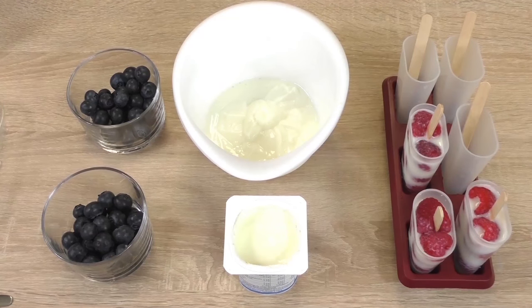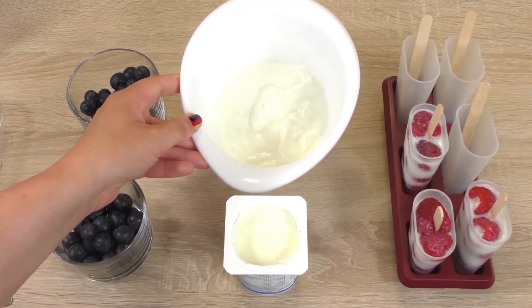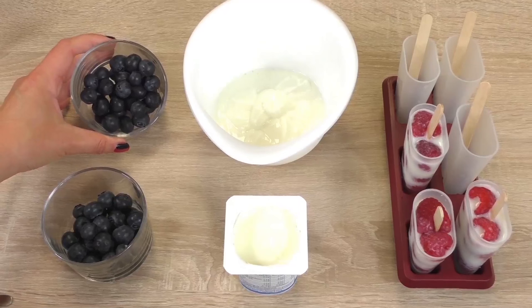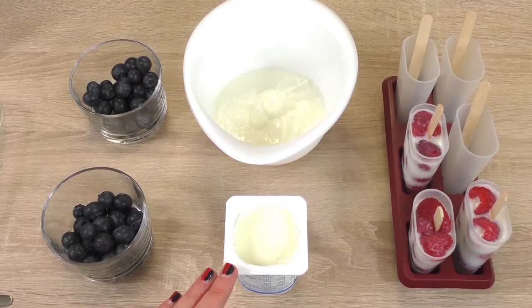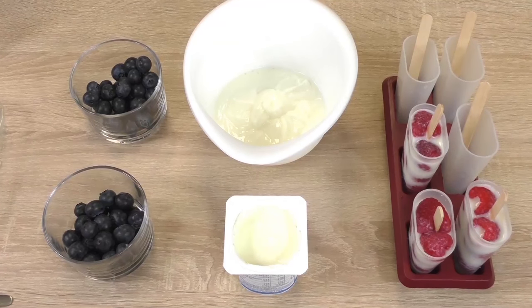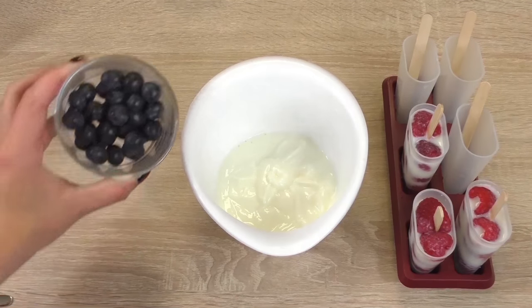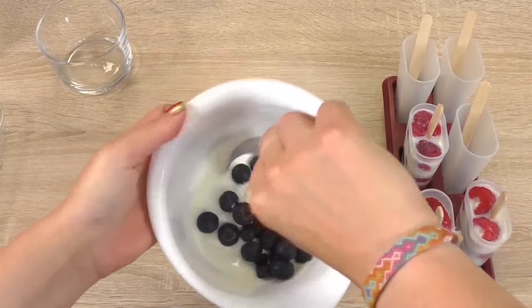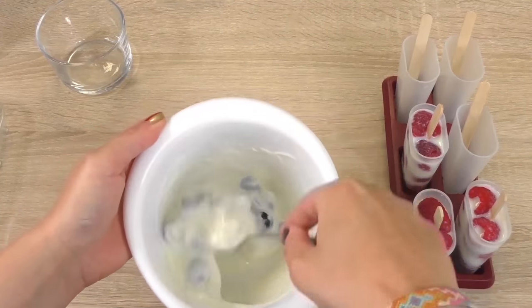For our second one we need yogurt and blueberries — 150 grams of yogurt and 75 grams of blueberries, so in total 300 grams of ingredients. We're going to add our 75 grams of blueberries to 250 grams of yogurt.